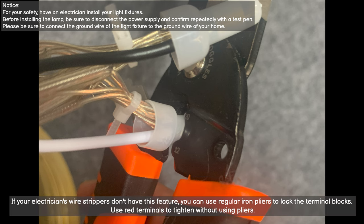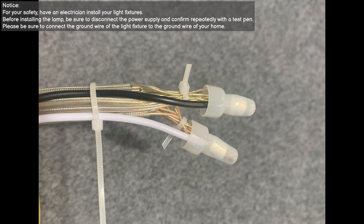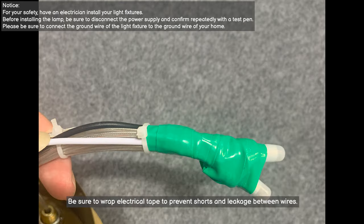If your electrician's wire strippers don't have this feature, you can use regular iron pliers to lock the terminal blocks. Red terminals can be tightened without using pliers. Use zip ties to lock them shut, and be sure to wrap electrical tape around the connections to prevent shorts and leakage between wires.